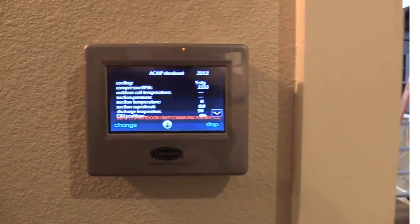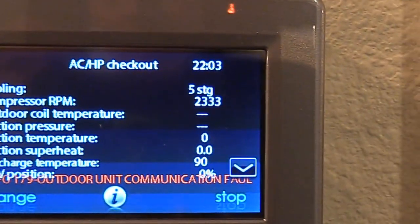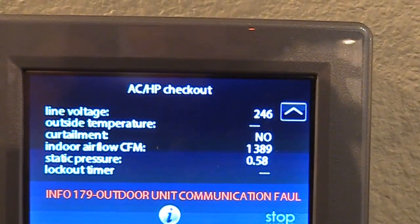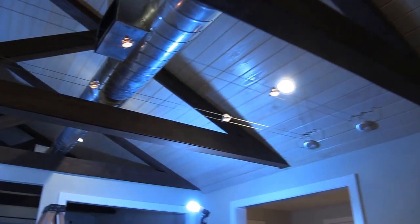I've set the unit onto high stage but then pulled the disconnect, which is why it says outdoor unit communication failure. But we can see we're producing 1,389 CFM. I've also gone through and shut off some of these vents in order to create as much velocity as possible where I'm going to be doing my readings in the spiral duct. When you shut off a vent, it's not going to be 100%, but it will increase the duct velocity.